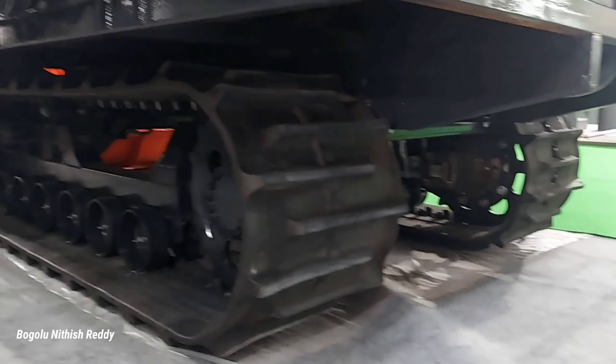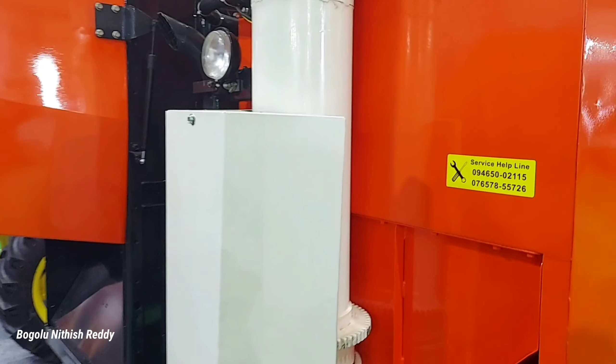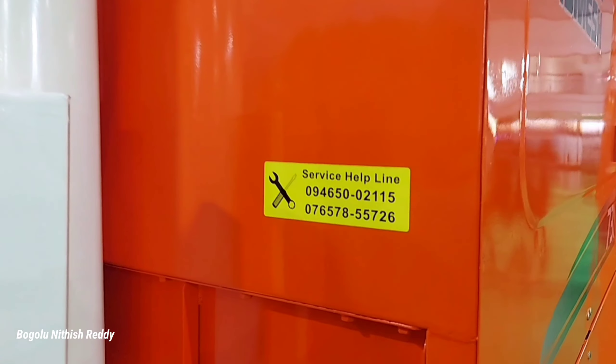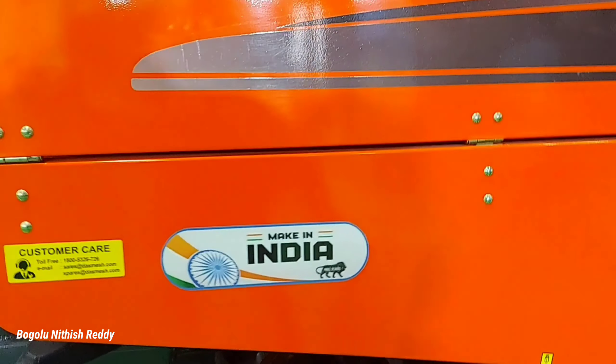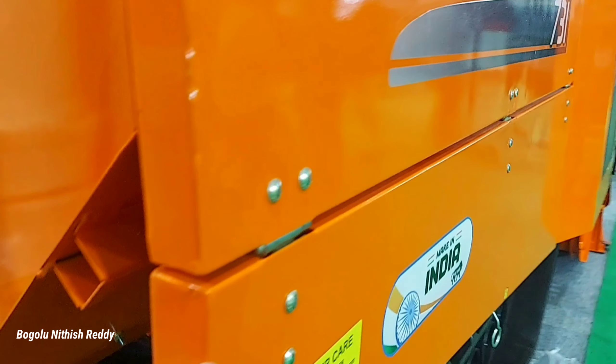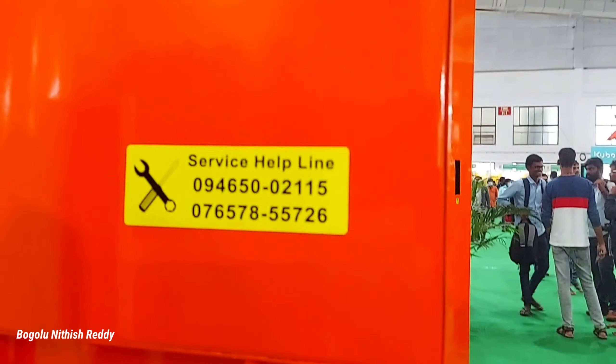Drag the rear left-side track view. In the rear, we have the help plan and number of the grain tank. Now, we have the grain tank. We have to download the manual.